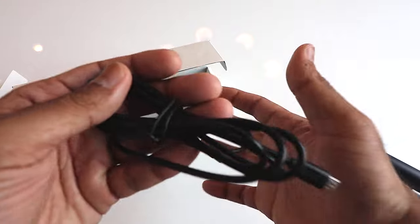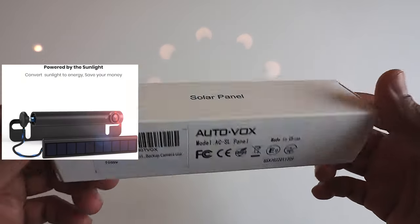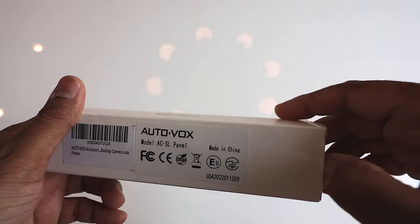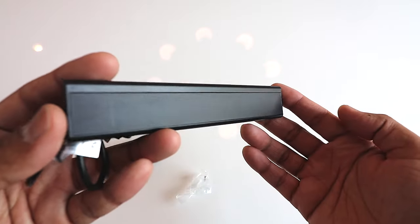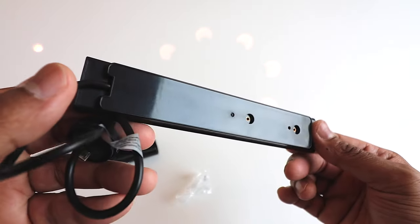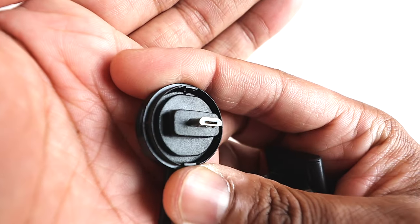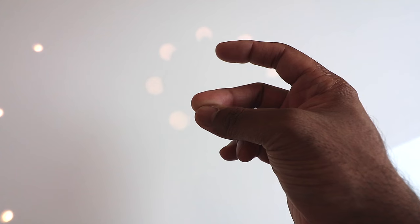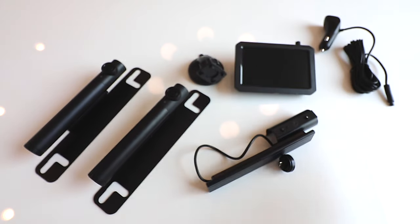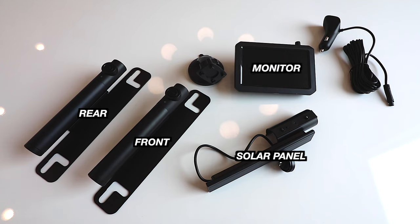Last but not least, what makes it really interesting is this solar panel. The charge does last for 75 days — two and a half months. However, if you wanted to truly set it and forget it, AutoVox did come up with a solar-powered option. I decided to test out one of the solar panels, and keeping my car out in the sun really did charge everything and I never had to touch it. It comes with two screws and a mounting bracket. This is all you need to have a front and rear backup camera set up. It is absolutely insane.